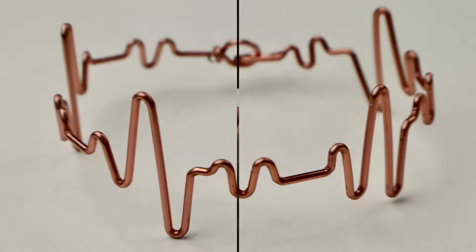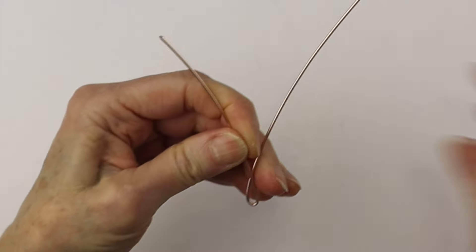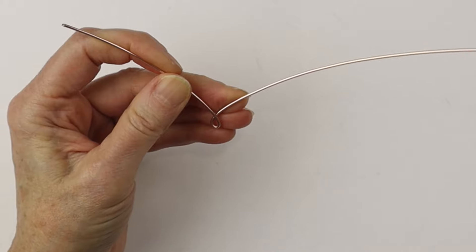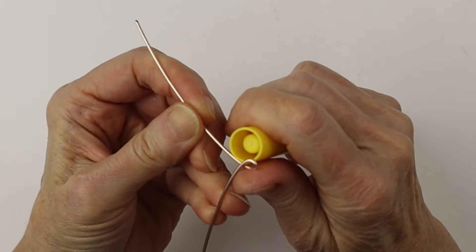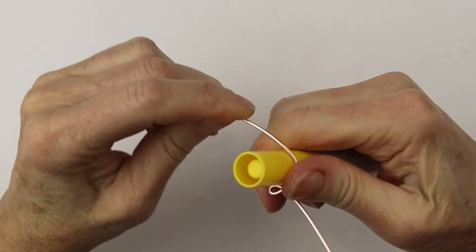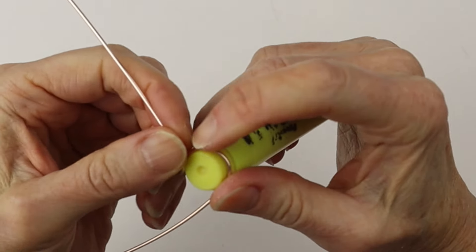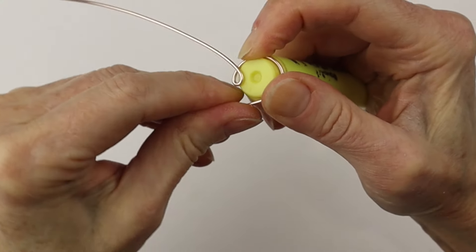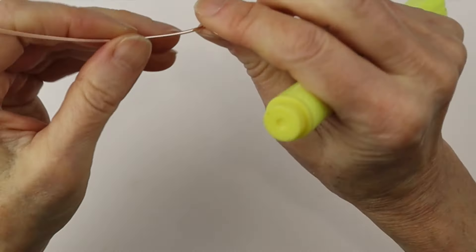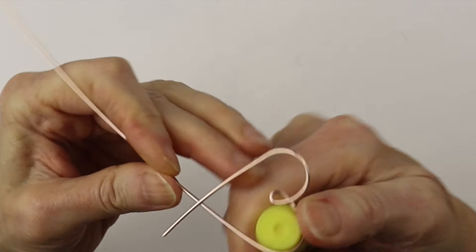Super cool! For this one, again with the 16 gauge wire — it comes in many colors, the artistic wire — we're going to do a little mini heart. We're just going to bend it out and then curve the top of the heart with a marker. This is the Crayola marker I use a lot. If you need it bigger, use a highlighter. Bring it around to form the heart.